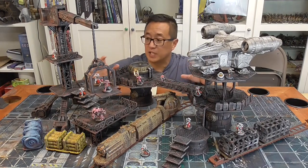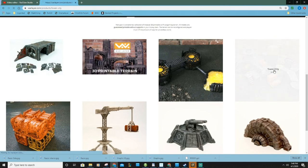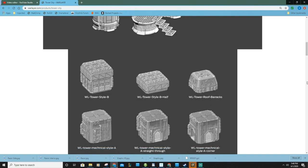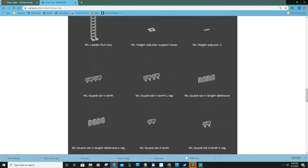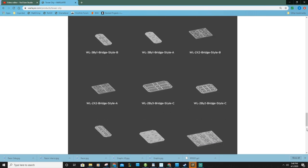The base set with all of these pieces is the Tower City, and I haven't even printed out half of all of the models available in that set. That set is a good deal for only $15 — you're going to get tons of different kinds of models. I printed out the Tower version, the circular ones here, and I really like them a lot.